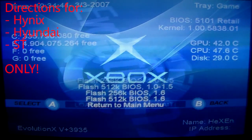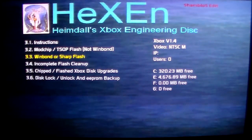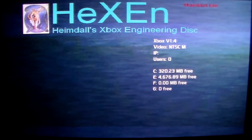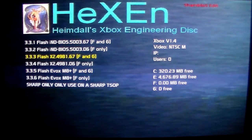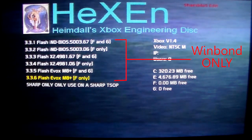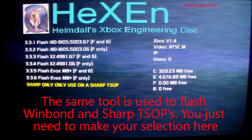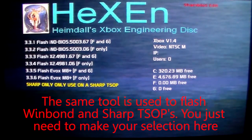The instructions for people with Hynix, Hyundai, or ST chips are done. Now moving on to people with a WinBond chip — back at Hexen, the following instructions are for people with a WinBond or Sharp chip. Everyone else can just ignore this. If you have a WinBond or Sharp chip, select option 3.3 — it says WinBond or Sharp flash. You'll see all these options: Indy BIOS, X2-4981, and EVOX M8 Plus. These are all 256K BIOSes that only work on a WinBond chip.